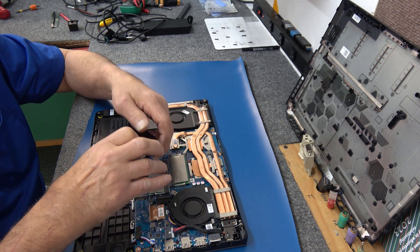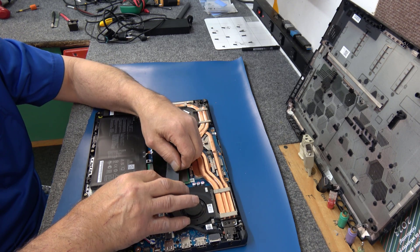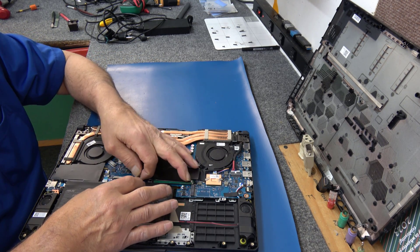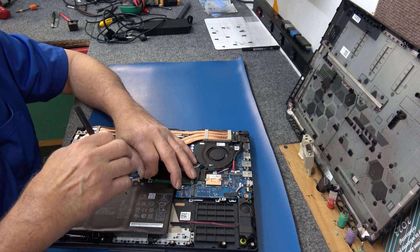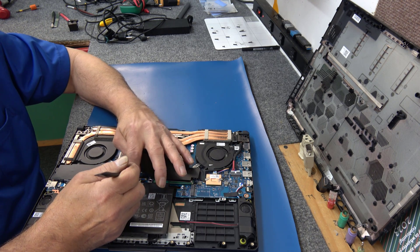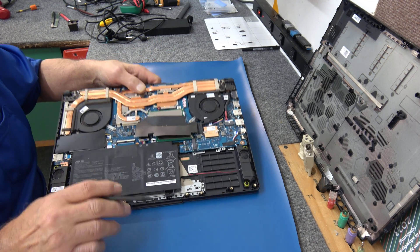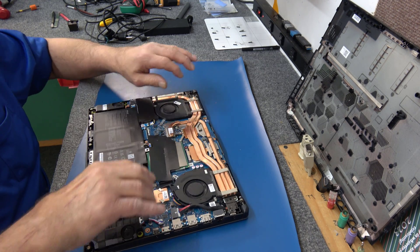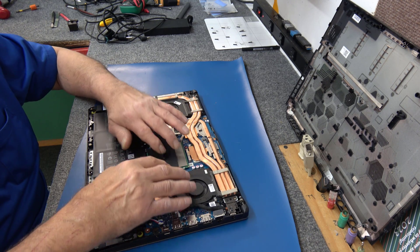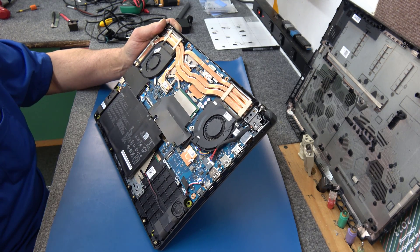Let's see if this cover will go back on without too much trouble. If it wasn't on there perfectly, it's not the end of the world — don't really need it in my opinion. I should have reconnected the battery first. It's more trouble putting the battery connector back than it is putting the RAM in. We're just going to carefully slide that back in. You can see I reconnected the battery. I'm going to take a quick break and blow some of this dust out.